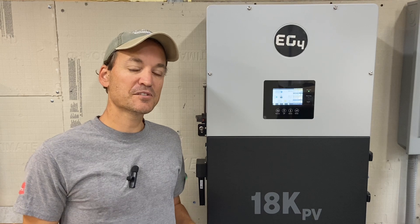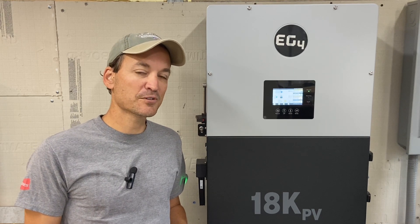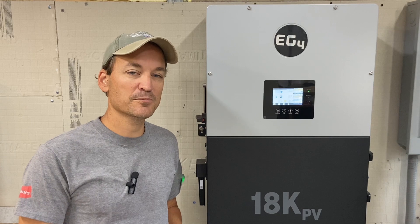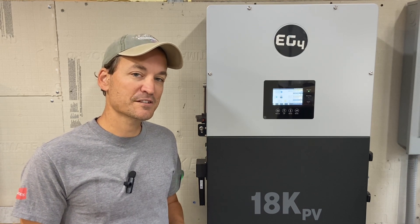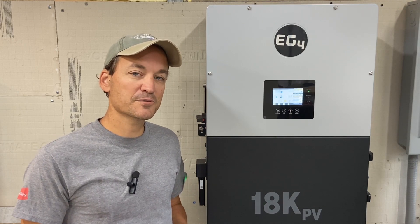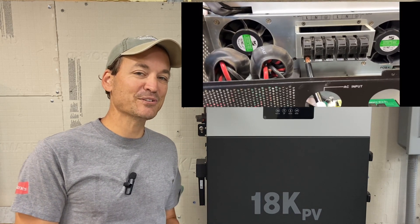Moving on to install. With the non-EG4 versions of the 6500 watt inverters, getting the four gauge wire that the manual specifies into the AC input or output is not easy — it's extremely tight. It can be done if you spend enough time and you're patient enough, but you really have to spend some time on it.